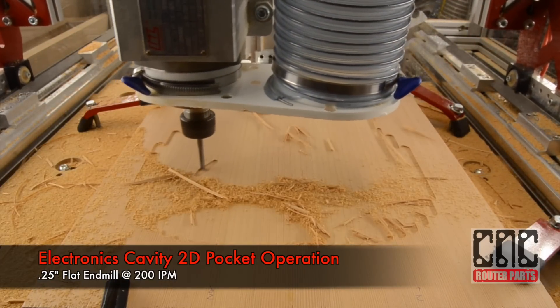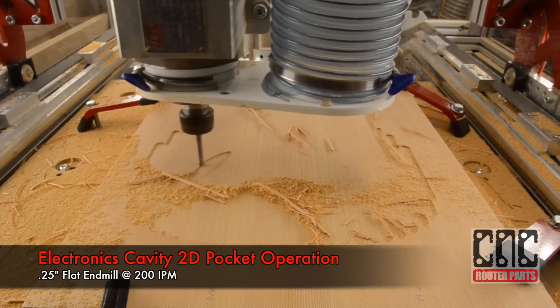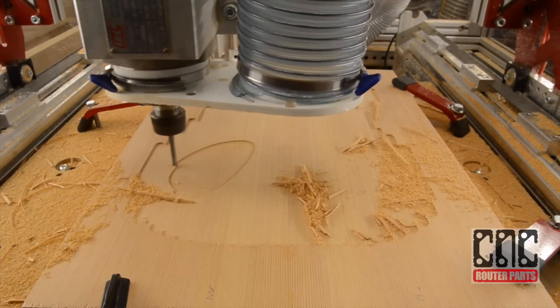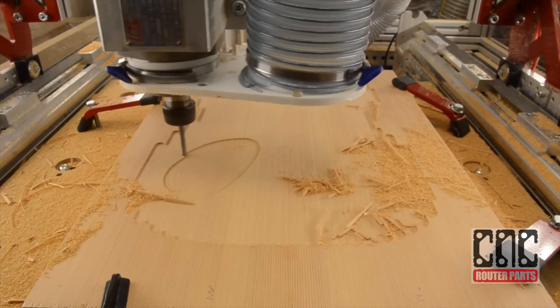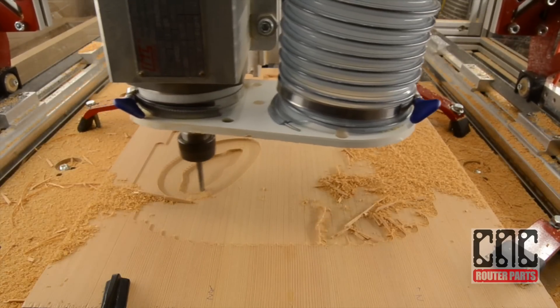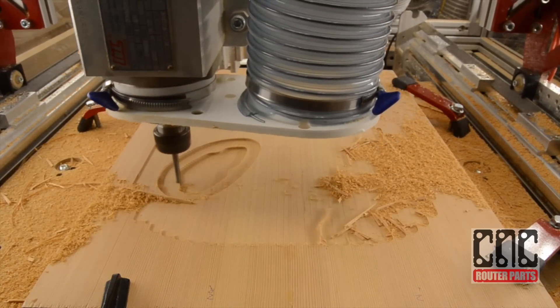Now the machine's going to create the electronics cavity pocket. We're doing this first as a 2D operation, and then to mimic the 3D surface that's going to be on the other side, we'll do a 3D clearing. The first pass essentially establishes the shell for our electronics cover, and the pocket operation will then proceed at full depth to cut at a quarter inch.